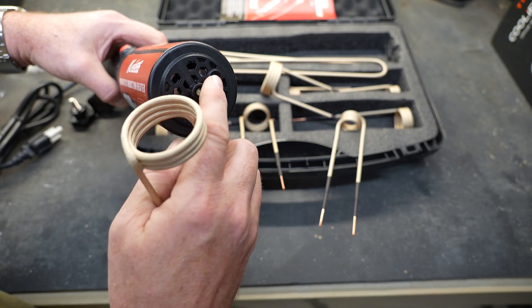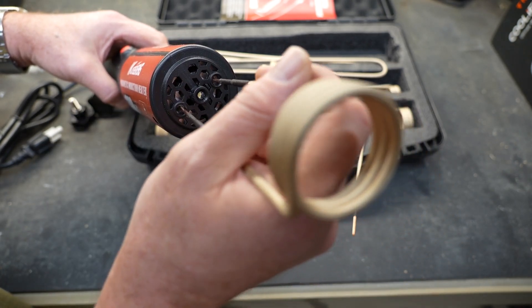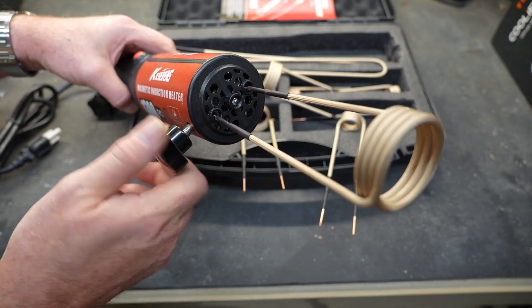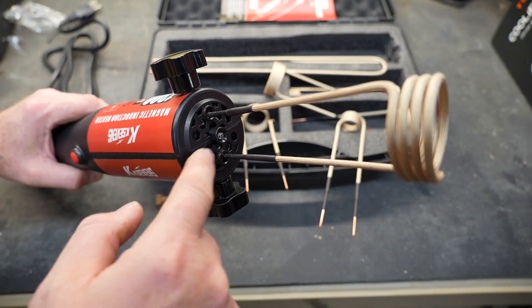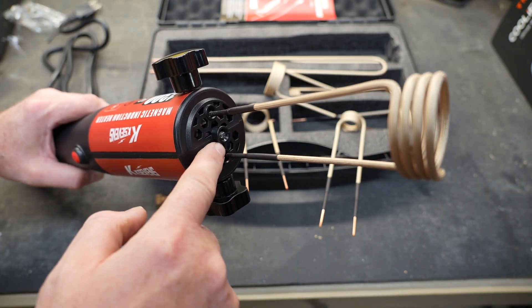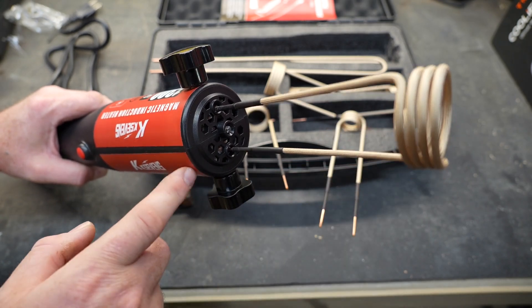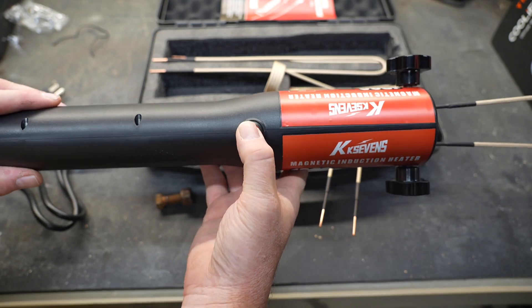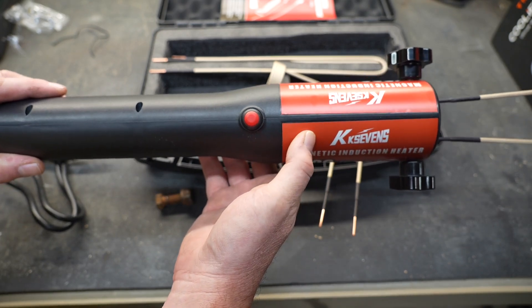To attach the coil, there are two receiving ends in the induction heater. Right on the end, you just slip them inside like this. And then those knobs that they gave us in the bags go on each side — that's what keeps the coil in place and tightens it down. KK7's model has an LED right on the end of it, so you have a little flashlight to see when you're trying to get the coil around a fastener. To turn the unit on, it just has a momentary switch — you have to hold it down and the unit will be on. When you're done, you let go and it'll turn itself off.